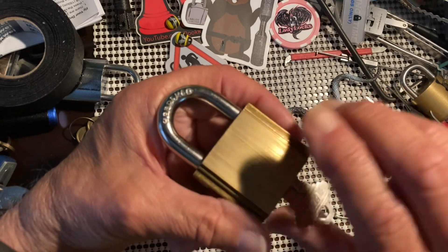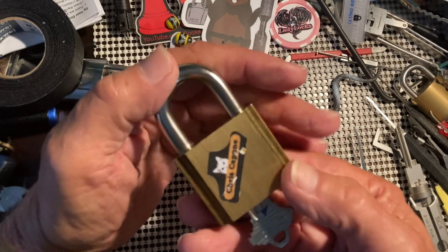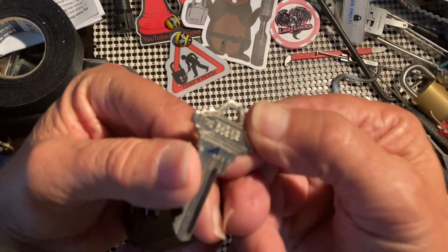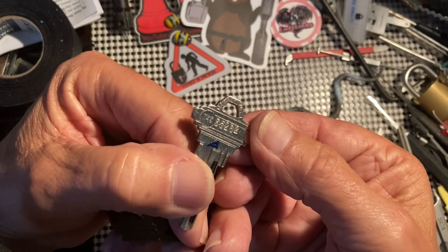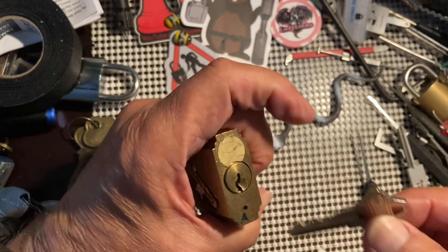The locksmith can also stamp his logo on here. I've put my logo on here because I set it up — it's a Schlage — and the bitting is, focus here, is 3-5-2-6-2, and it works great.